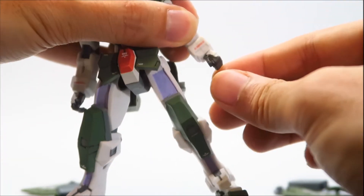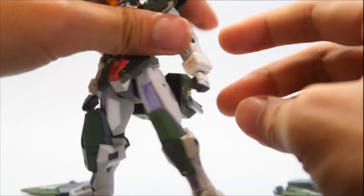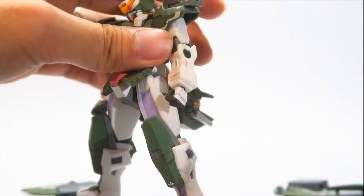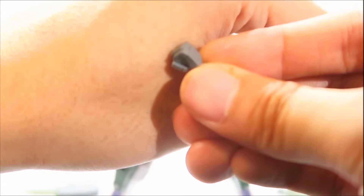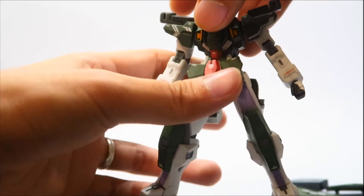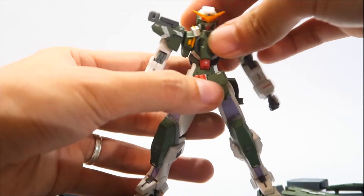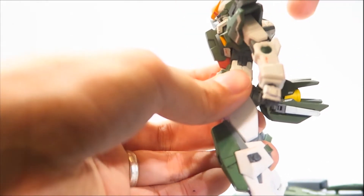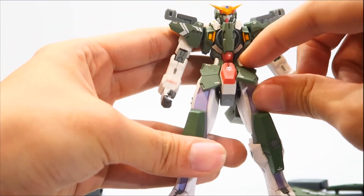The hand is on a ball joint so it can wiggle around and rotate. I repainted the hands — both the white and gray parts — because out of the box it's only one shade of gray, which I didn't like. For the waist, it can rotate to the right and left, and he does have an ab crunch as well.